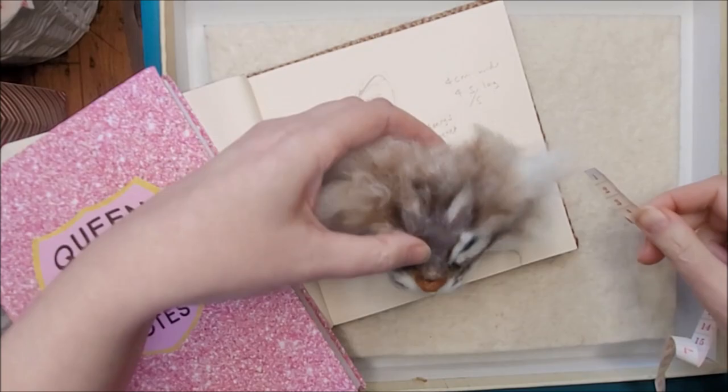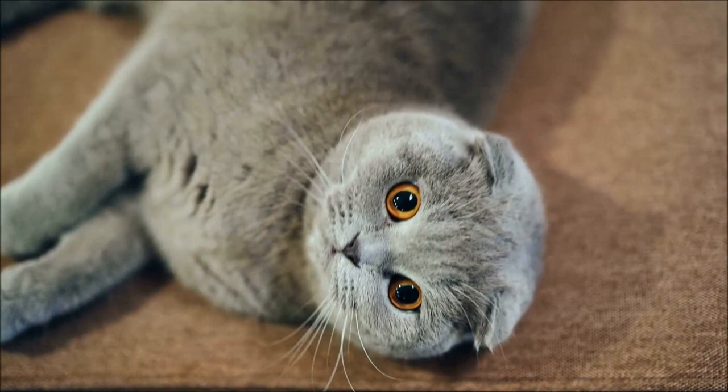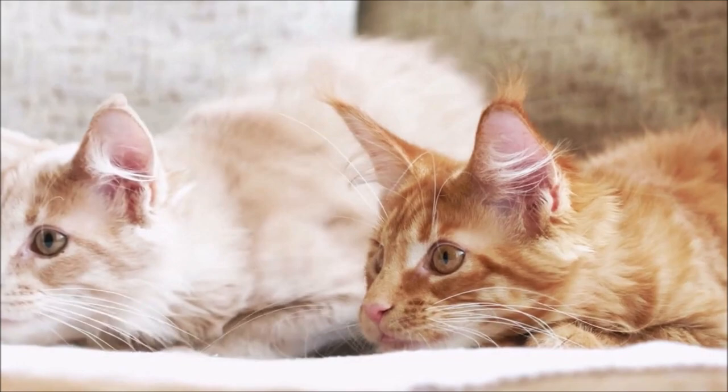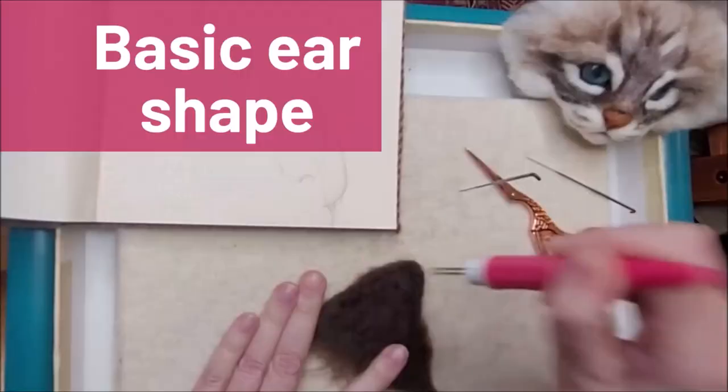There might be some variation in ear shape. If you're working with the owl-like Scottish Fold breed, the ears are going to be short and folded. Or maybe you have a Maine Coon that you're making, with very large tall ears — they even have little tufty bits on the top. So do bear the breed in mind. Step 3: felting the basic ear shape.